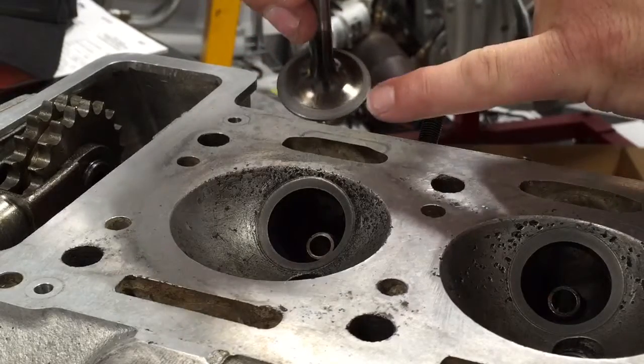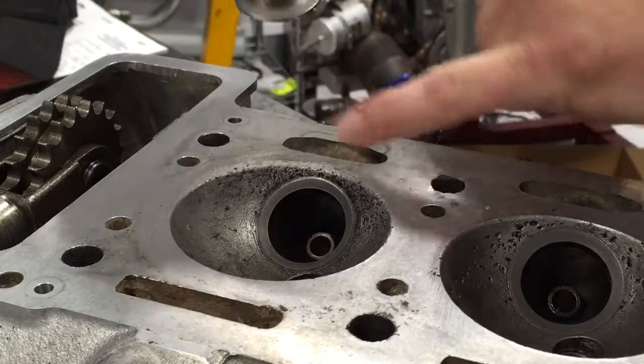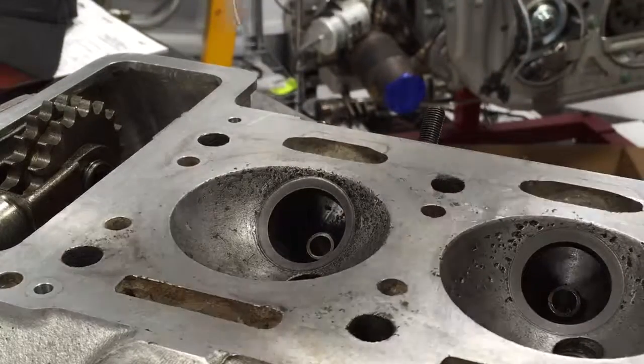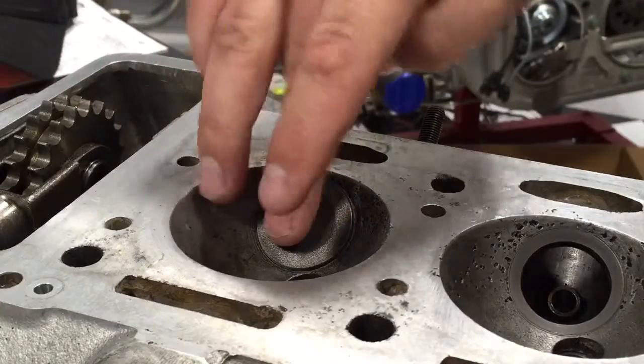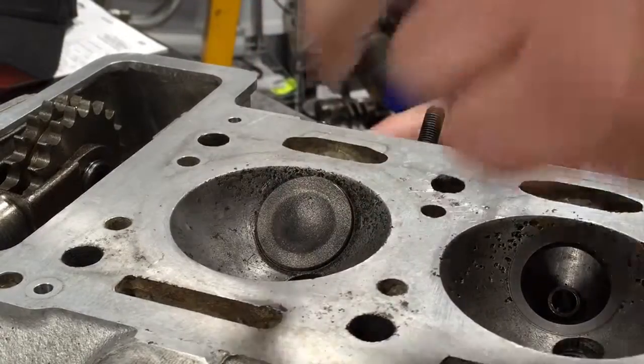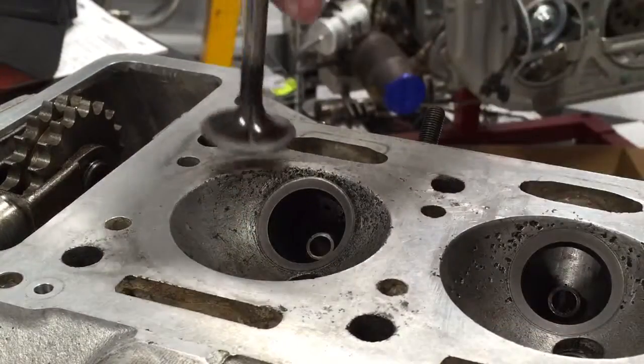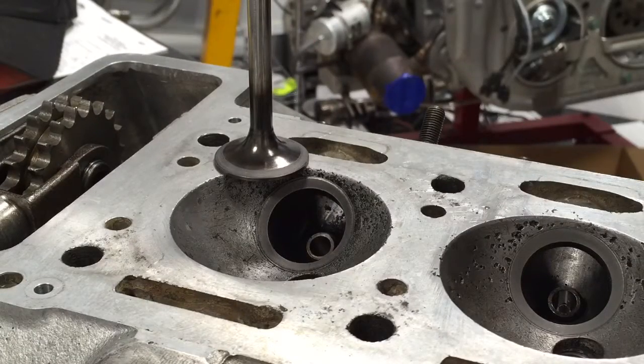We have a nice wide face on the valve that matches nicely with our insert. So the valve seat and valve sit very nicely together and will seal for many, many miles to come. That's a quick little demonstration of valve lapping. Visit us at Brightworks.com.